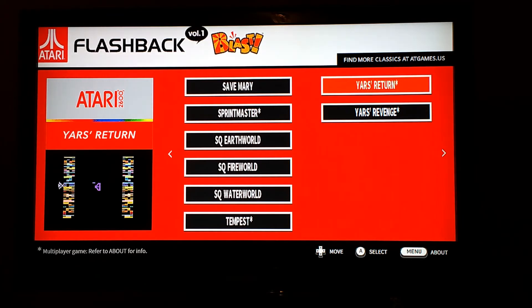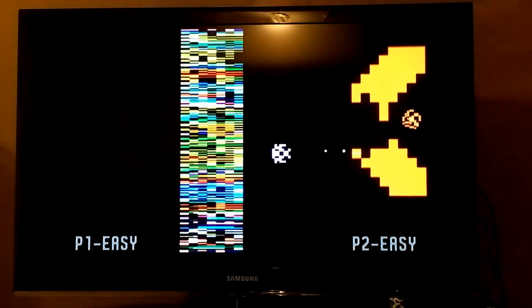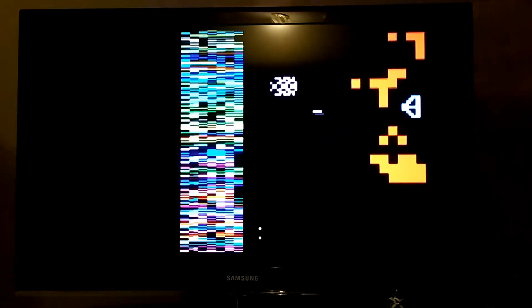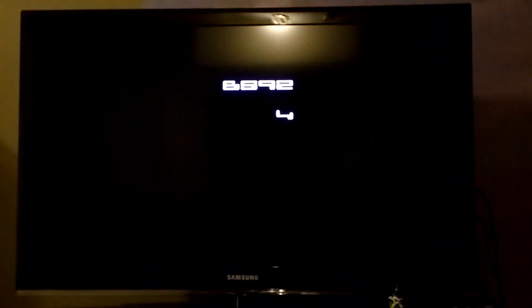To round the list off, we have two games in the Yars Revenge series — the original Yars Revenge and Yars Return. I'm not going to play both, but I'll play the original Yars Revenge. Maybe this game makes the whole collection worthwhile, at least in my opinion. That was close. And that makes it all worthwhile. For me, this is my favorite game on this collection — by far.